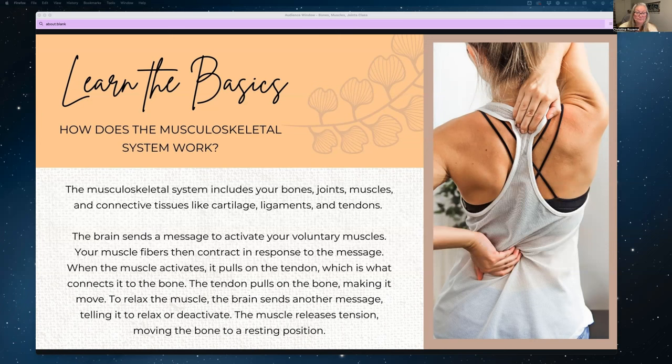So what happens when you're ready to move? Your brain sends a message to activate your voluntary muscles. Your muscle fibers contract in response, and when the muscle activates, it pulls on the tendon, which connects it to the bone. The tendon then pulls on the bone, making it move. To relax the muscle, the brain sends another message telling it to deactivate. The muscle releases tension, moving the bone to a resting position. The body system really works together to provide structure and fluid movement.